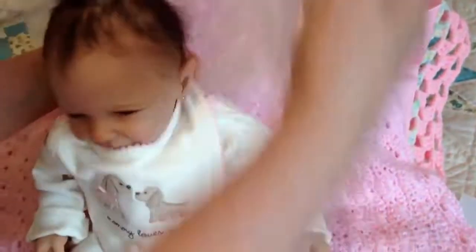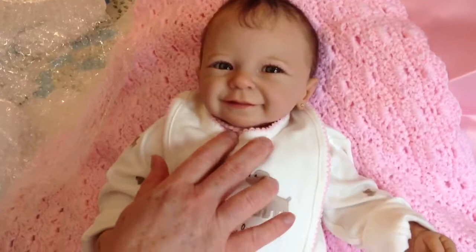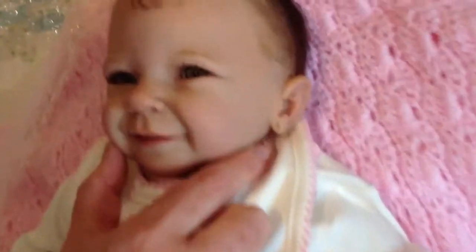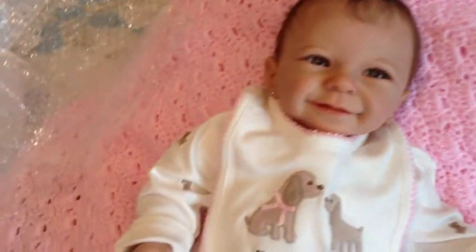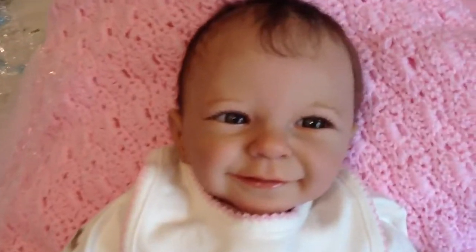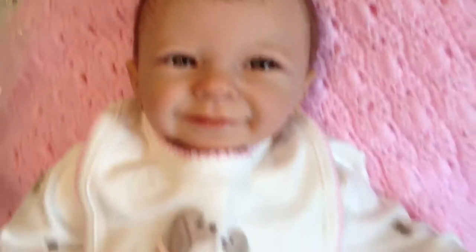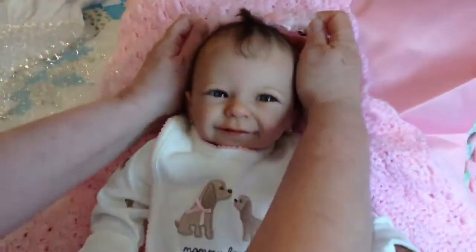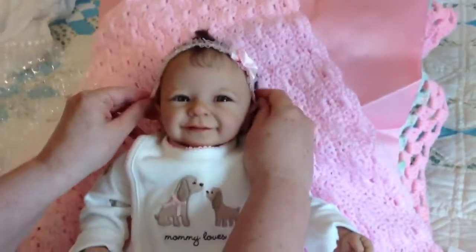Oh my goodness, she is adorable — and she's smiling for the camera! She has little earrings, and she has pierced ears. Can you get a real good close-up of her? She is one happy, beautiful little baby. I love this little heart headband — let's get that on her.